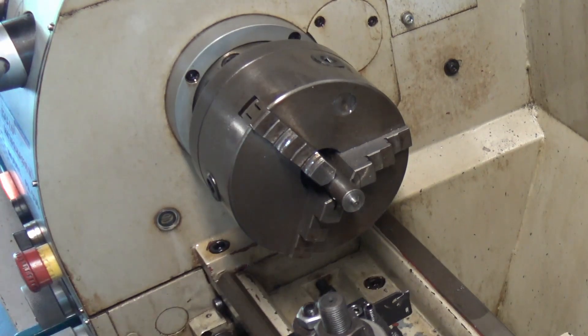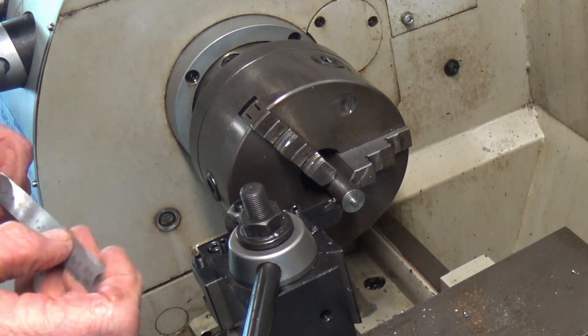Having machined the end of the turntable to size, I then parted it off from the stock.